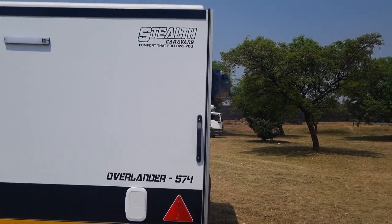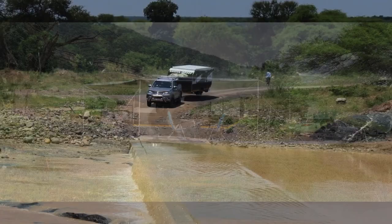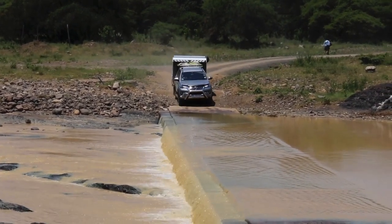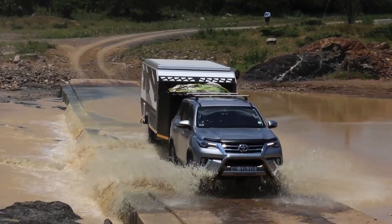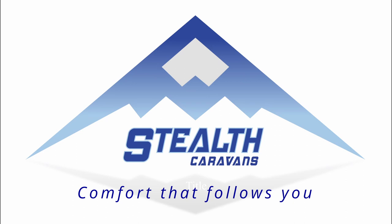So folks, that's a summary of the differences on the 574 bunk version Overlander. For more standard features on Overlanders, check out our detailed video of the Overlander 634 en suite — it gives full details of all the standard options on the Overlander versions. Also check out our other videos of the test conditions that we tested these Overlanders in; they are certainly made for off-road conditions. As we say, it's comfort that follows you everywhere. Get down to your dealer to see the Overlander in person — you'll certainly be suitably impressed.